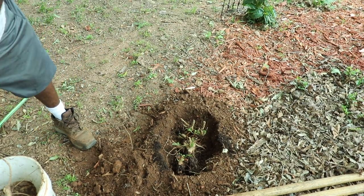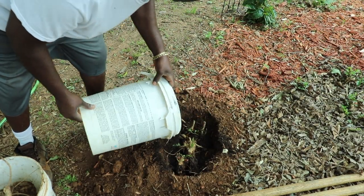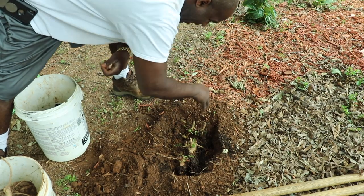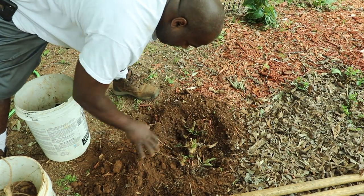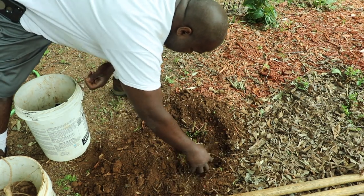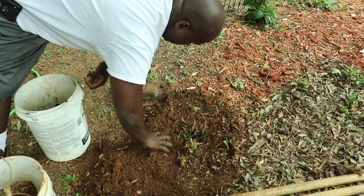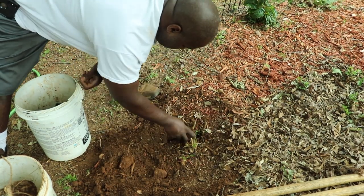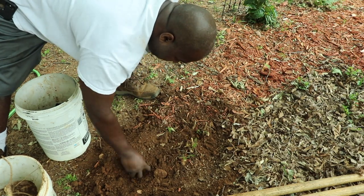We're going to take some of this potting soil and kind of just mix it in. We're going to pack it in and kind of let the roots have some area and debris down in there. We're going to pack it in and kind of clean it out. Maybe, hopefully, it'll catch root and start to grow. Then you can start to see the results.